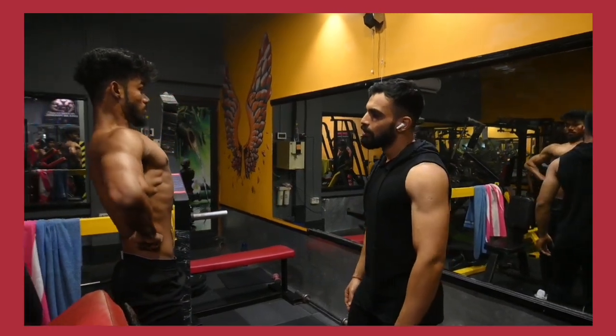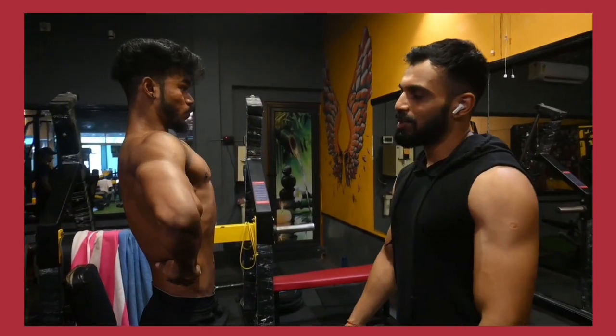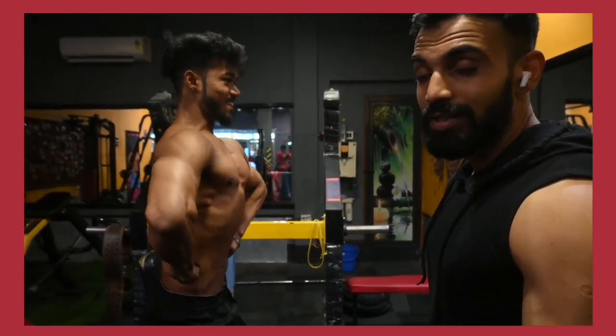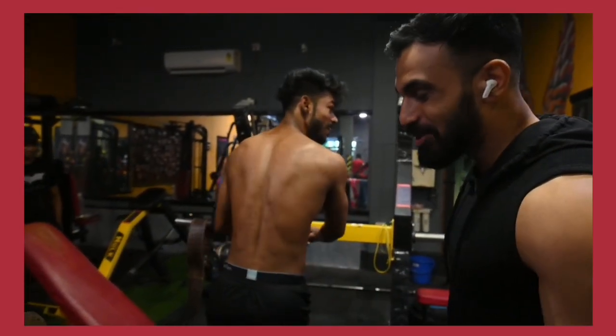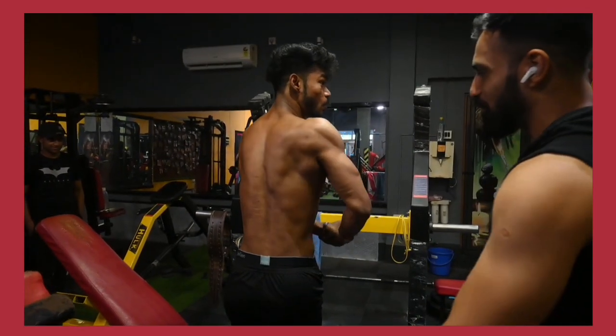We are all ready to move forward. And remember — meal time is important, maintain it properly.